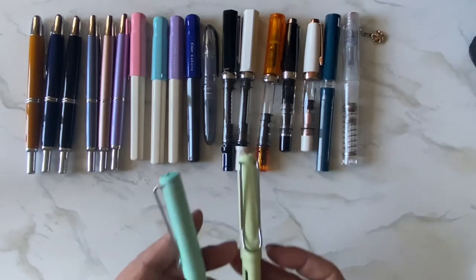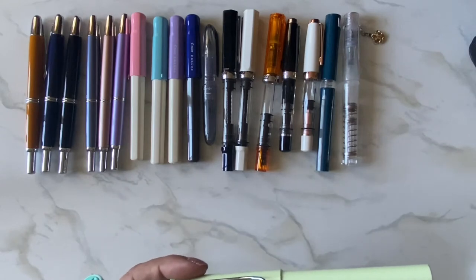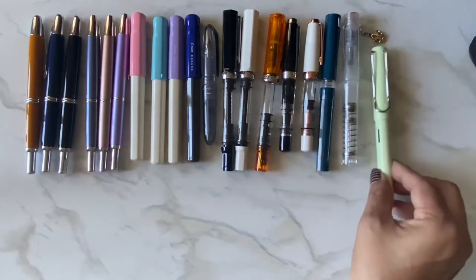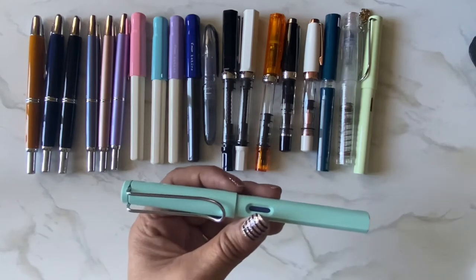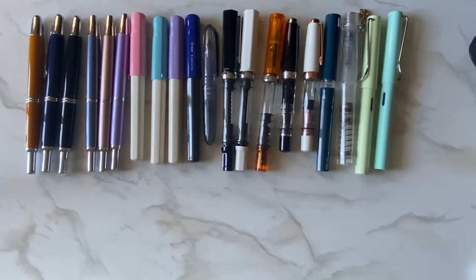I have two Lamy Safaris — one in Mint Glaze and one in Blue Macaron. I love that color, it's so pretty.